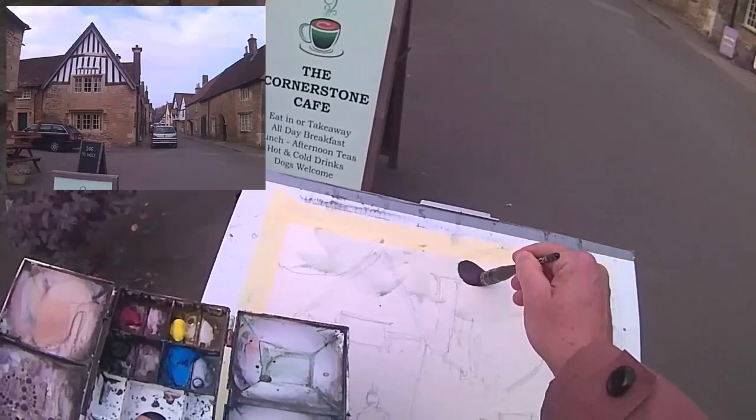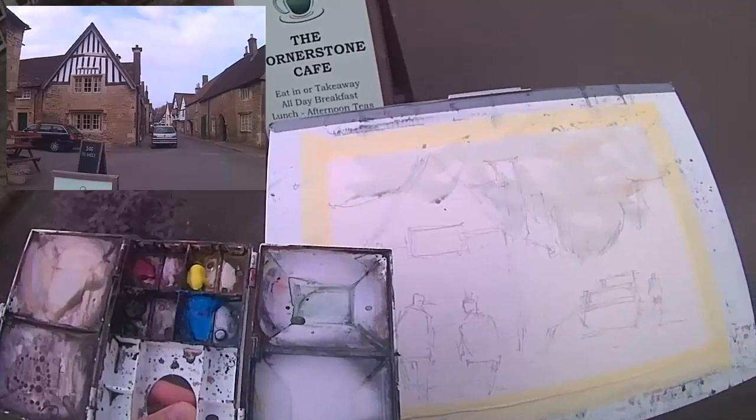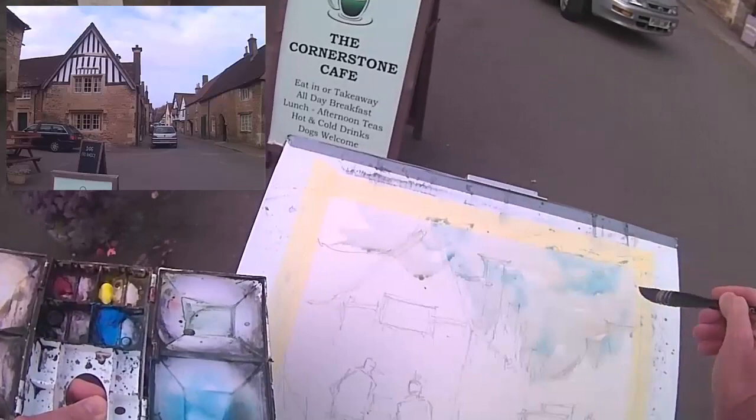Starting with the sky. You can see I've got four mixing wells there as well. Fairly rough treatment of the sky — as I say it's an overcast day but it does get a bit brighter towards the end. So what I'm thinking about now: when it's overcast, do I stick to an overcast day or do I introduce maybe a little bit of light? I'm going to plump for a bit of sunlight in this.